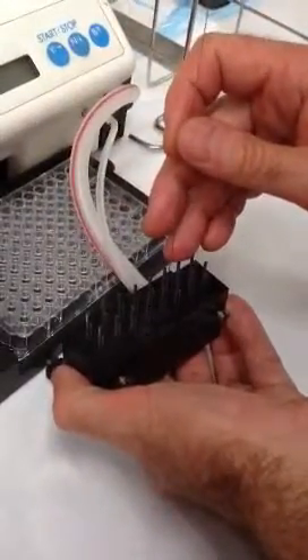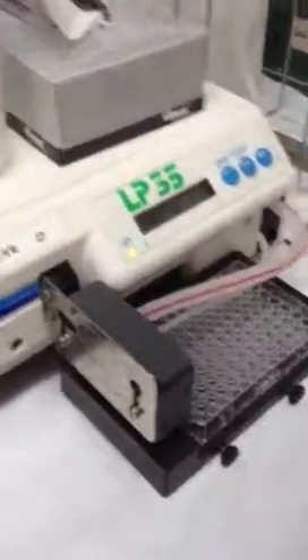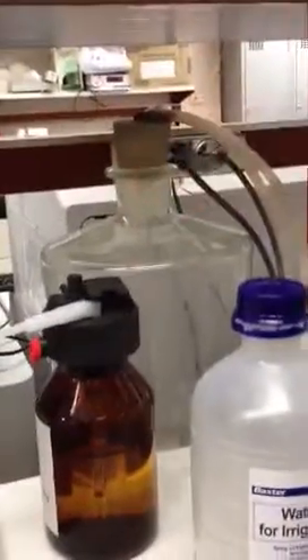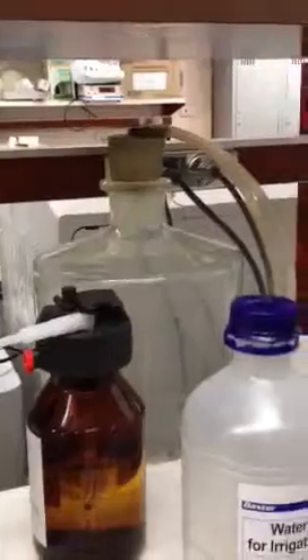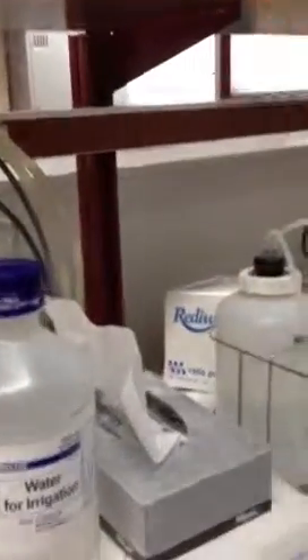This probably shouldn't be blocked. So what I'm going to do is play with it at the moment. It won't work if it's not sealed. You've got to make sure it's sealed. I've got a smaller bottle — with the smaller one you've got to keep remembering to empty it. Don't overfill it because if solution gets through it, you're going to mess up the machine and also your assay.